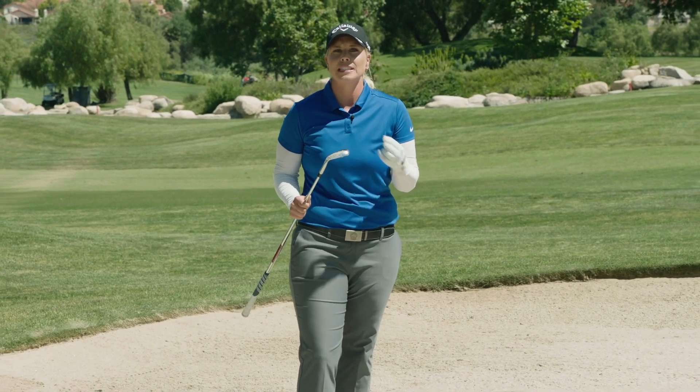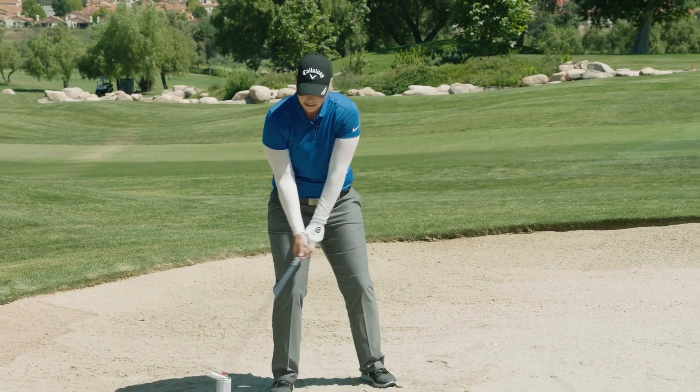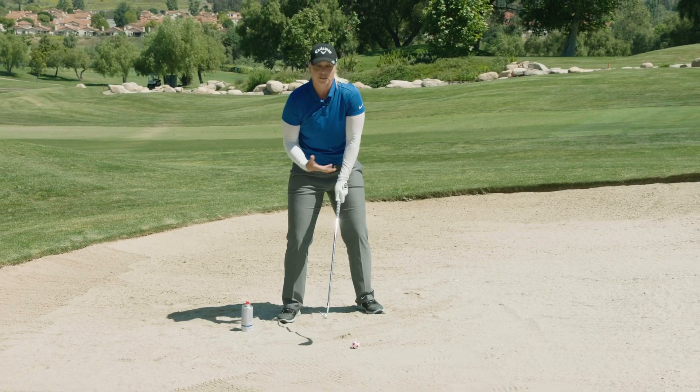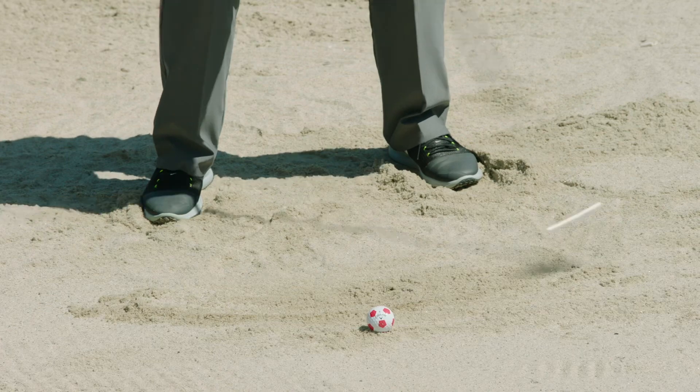Taking the right amount of sand is really key to clean bunker shots. If you take too much sand, the leading edge of the club is digging into the bunker and it doesn't have enough force to get the golf ball out. Some of you really want to try to add too much force and you end up flipping the hand so the ball blades across.